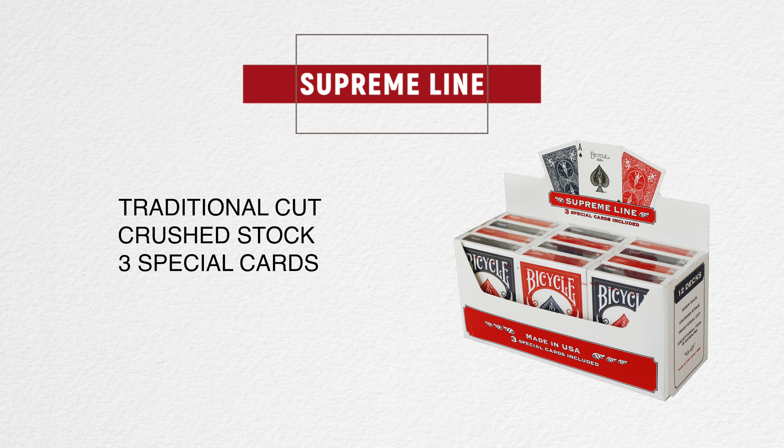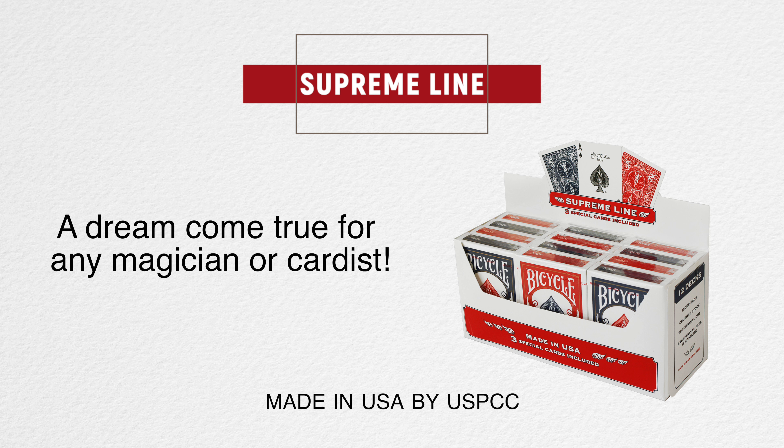Bicycle Supreme Line playing cards — a dream come true for any magician or cardist. Get yours today.